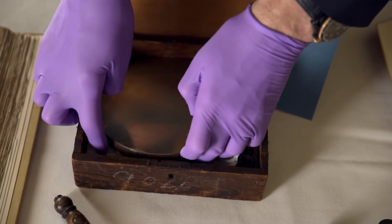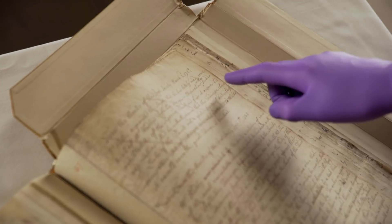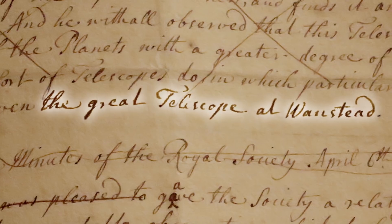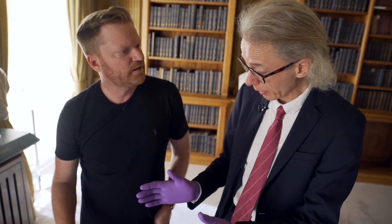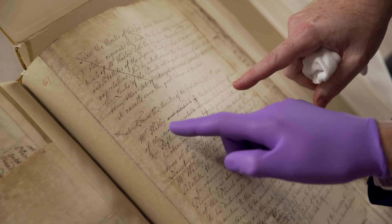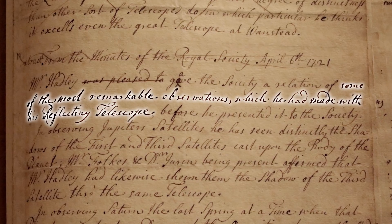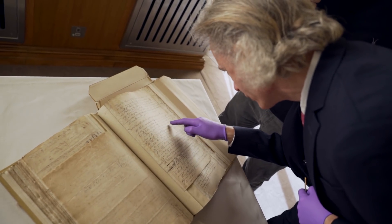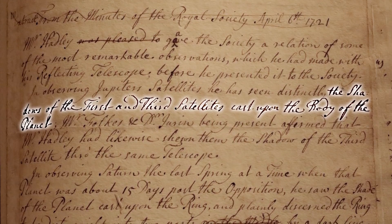We'll take a look at the account of some of the fellows having a look through this. This is from the minutes of the Royal Society, March the 2nd, 1720 to 21. You can see it involves using the great telescope at Wanstead — a big aerial telescope — comparing this reflecting telescope with the conventional instrument. Mr. Hadley was pleased to give the Society a relation of some of the most remarkable observations which he had made with his reflecting telescope. In observing Jupiter's satellites, he has seen distinctly the shadows of the first and third satellites cast upon the body of the planet.